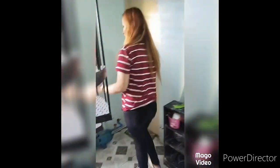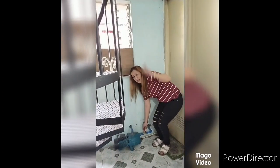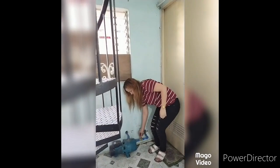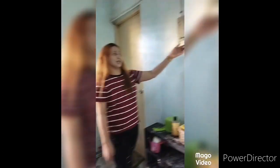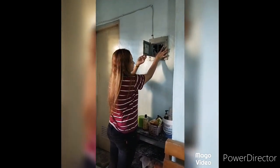At pangatlo, buksan natin yung heat bar through water pump sa taas, third floor. At pangapat, buksan natin yung pinakabreaker ng water pump.